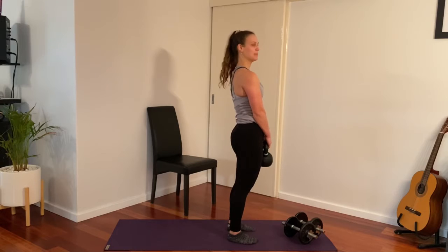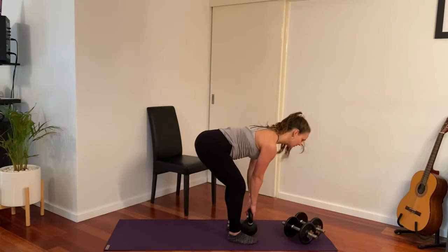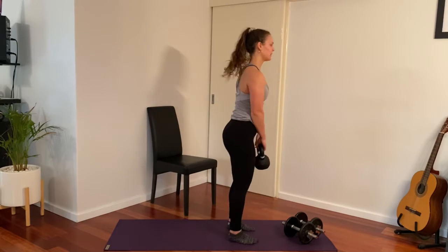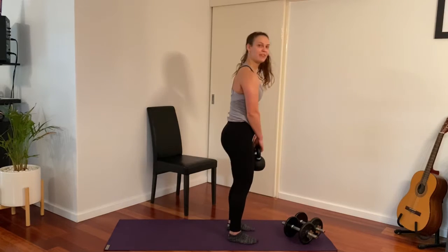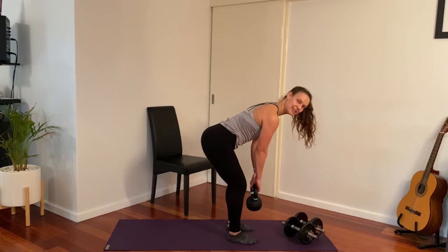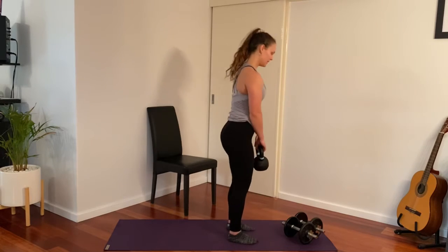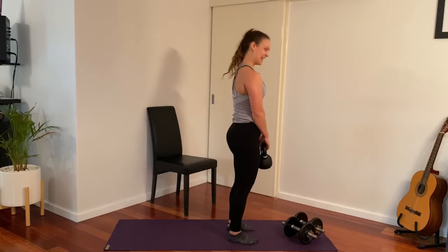Tipping forward at your hips and lifting the weight up — we're not muscling it up using the arms, we're actually just letting them hang, pushing your hips right back, keeping your back fairly straight. It's okay if it rounds a little. If you can't quite touch the ground, just come to there and back up again. Last two — and relax.